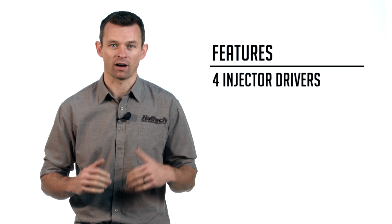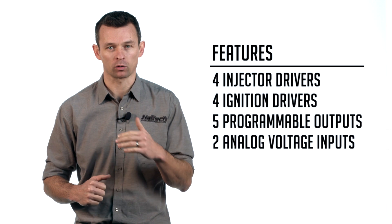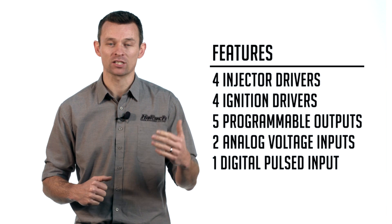So let's take a look at the feature set of the Elite 550. What you get here is a four injector driver, four ignition driver, five programmable output, two analog voltage input and a single digital pulse input ECU.